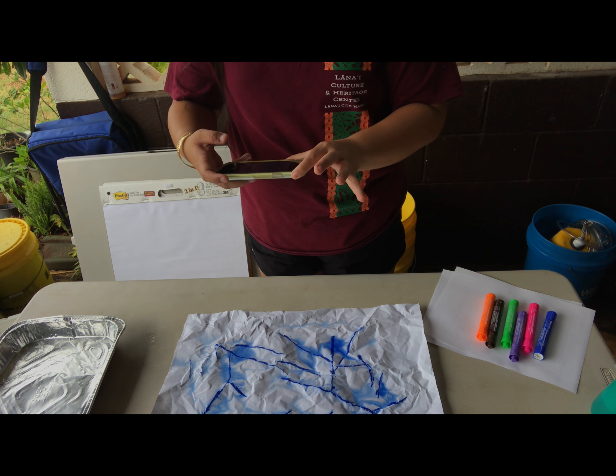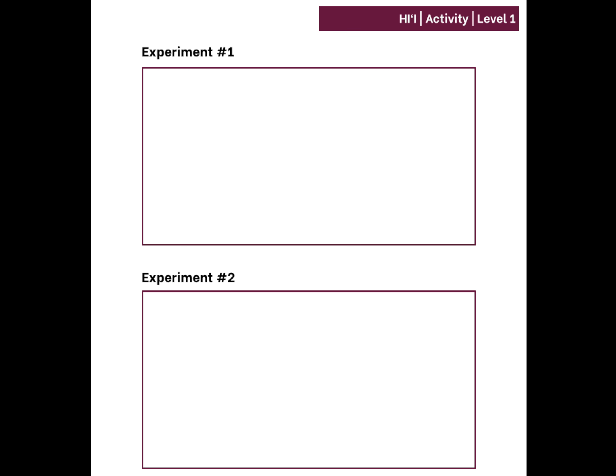Next, you can ask for your parents' help to take a picture of your experiment one, or draw a picture in the box on the second page of the activity sheet.